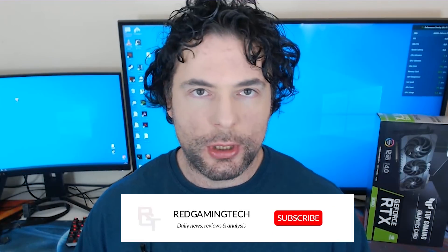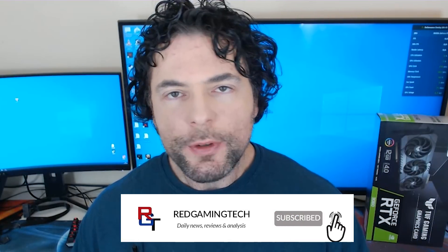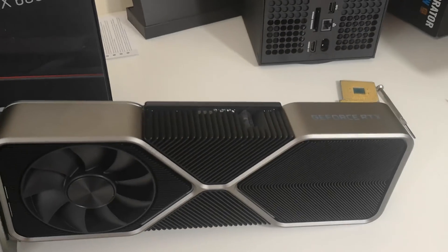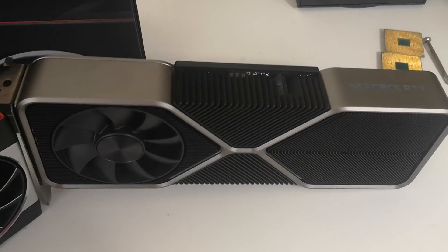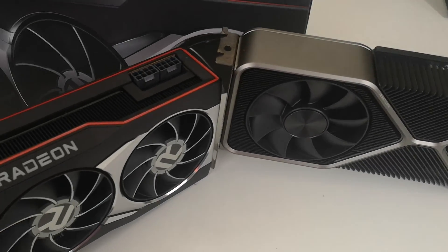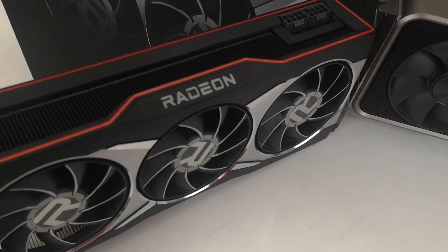Ladies and gentlemen, my name is Paul. Hopefully you're having an amazing day. RDNA 3 and RTX 40 are both going to launch next year, but there's been an awful lot of speculation and guesses on the internet regarding the power consumption of both of these GPUs. So I wanted to start this video out discussing what I've been hearing from my sources regarding what you can really expect in terms of a power supply for these upcoming graphics cards. And there's some good news as well as some bad news.